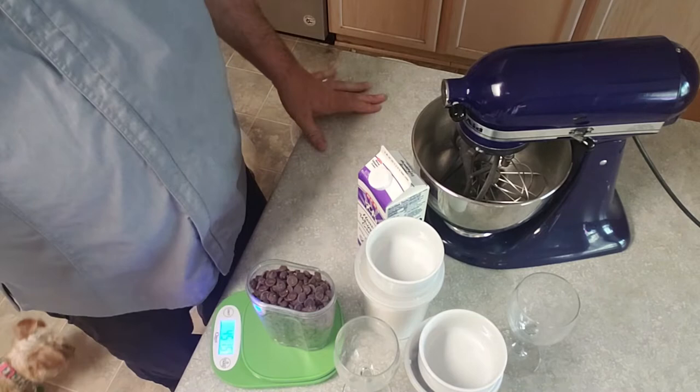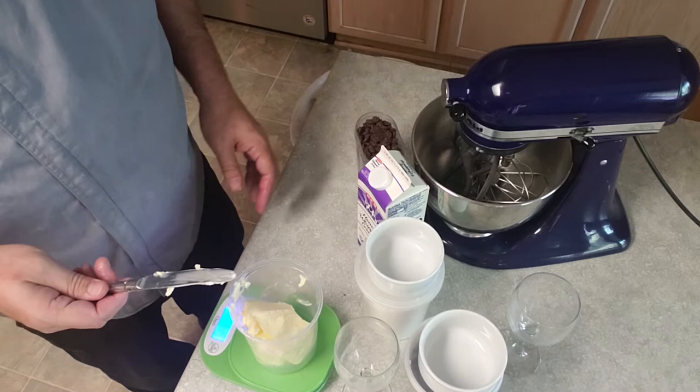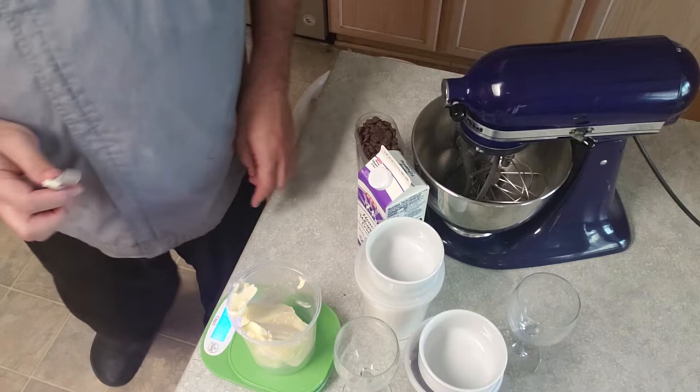Next, measure out your butter. We're going to go with 9 ounces or 270 grams. We are using unsalted butter. Currently in the container I have 196 grams, so I'm going to keep adding unsalted butter until I have 270. That's 221 grams — adding a little more — 262 grams — and this last bit should put us at 270 grams. 270 grams.